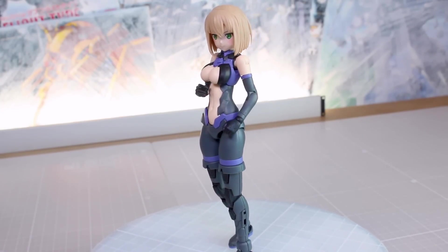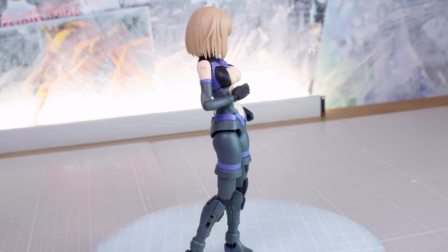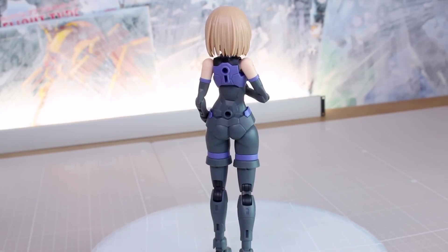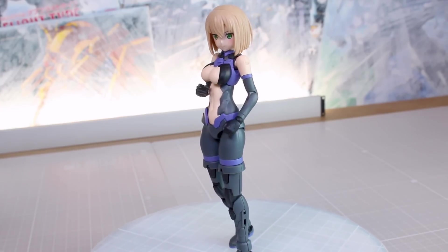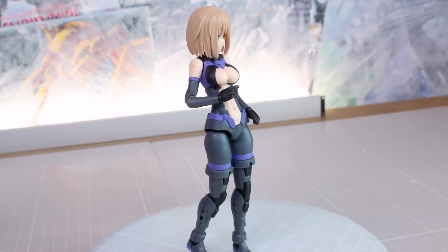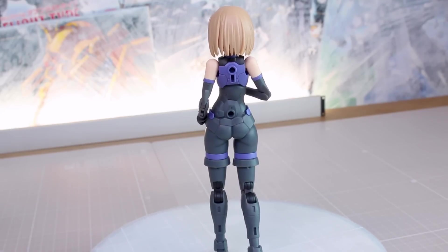Another thing some kits struggle with is that when mixing and matching legs - at the middle of the thigh where the upper and lower thigh sections meet - the widths don't always line up. But with Bandai's approach here, even where the top of the thigh is slightly different between two kits, the actual connection piece is the same width. So even using larger thigh pieces it still comes down to the same width, meaning you won't have differences requiring putty or sanding to make the widths match up.